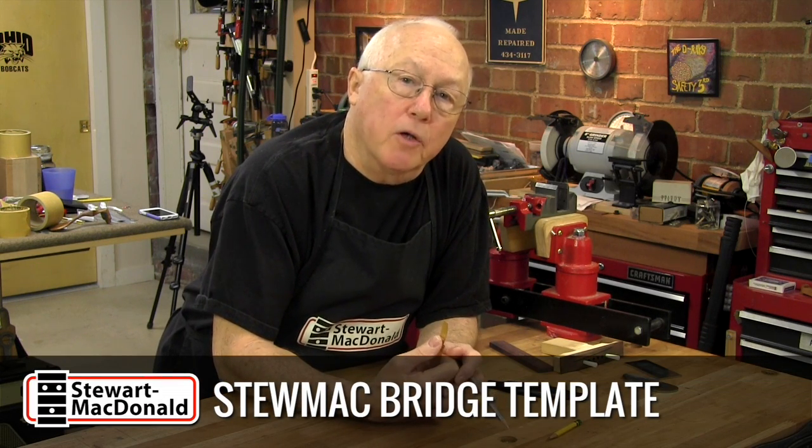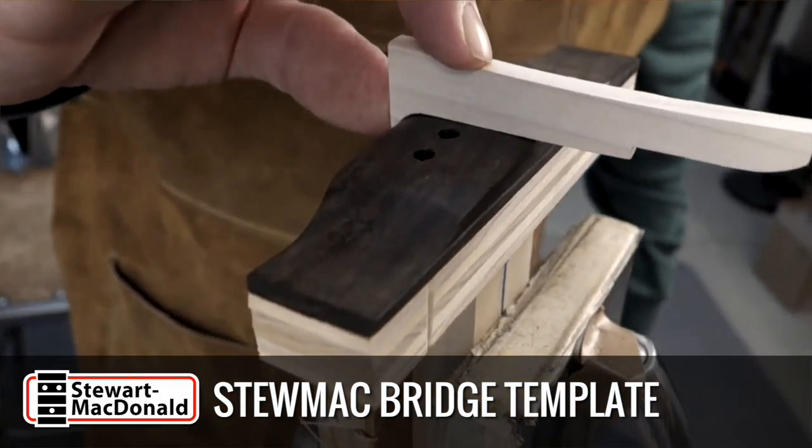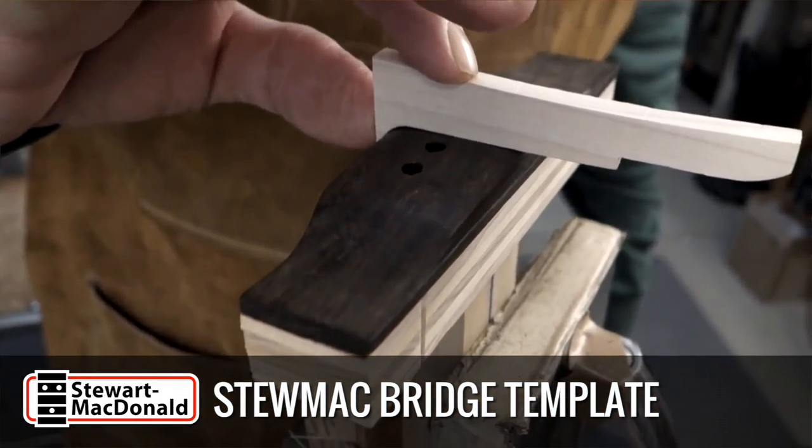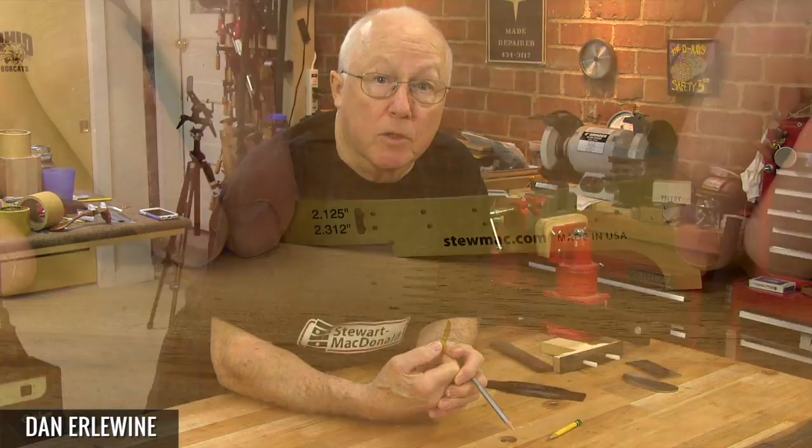In Trade Secrets 187, I showed a shop-made layout tool that I used for making Martin bridges. It was made of wood, and when people started asking about it and wanting us to make it, we did, and we made a few improvements as well.